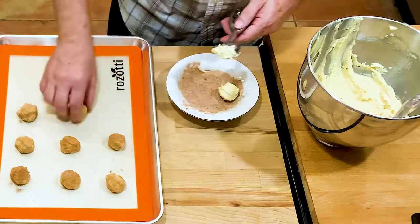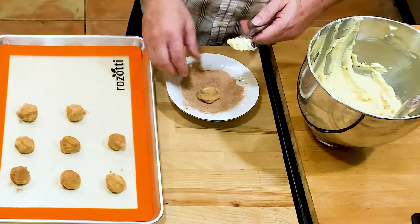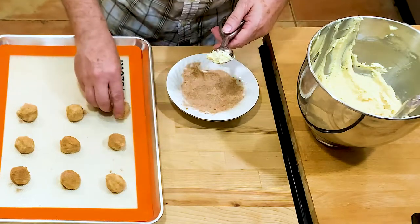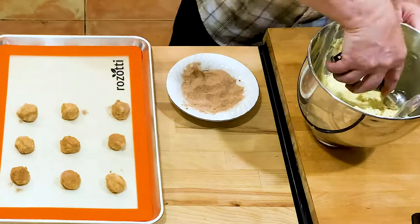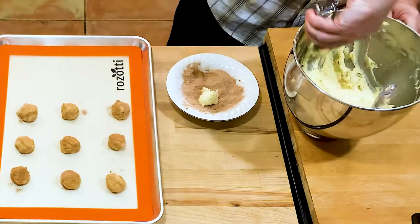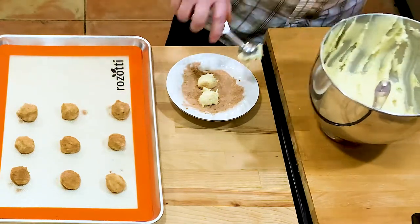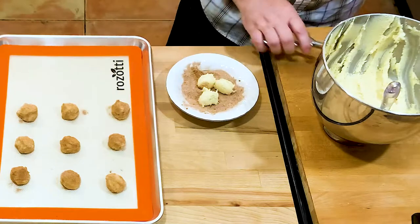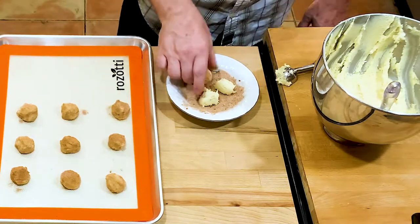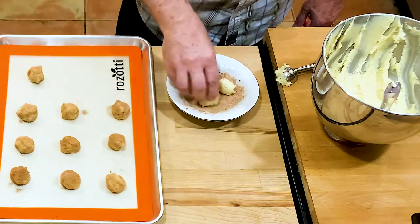These are fun — get the kids in the kitchen with you, let them roll these in the cinnamon and sugar. It builds memories. I have so many memories of being in the kitchen with my grandmas, my mom, my Aunt Carol. Every time I get my mixer out I think of Grandma Jean because her KitchenAid was always sitting on the counter in her farm kitchen.